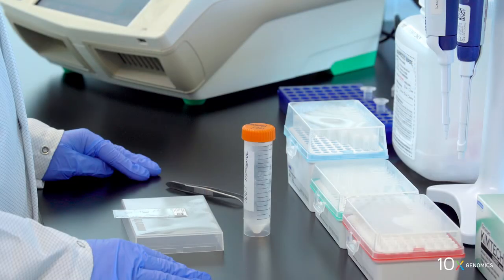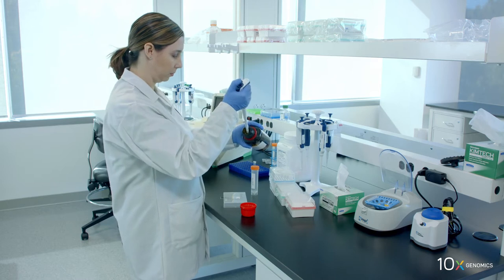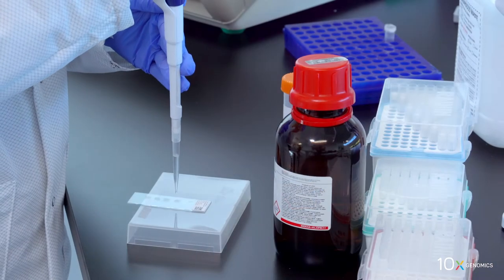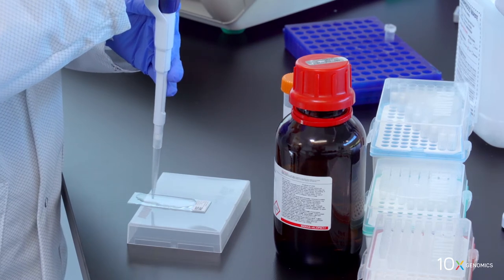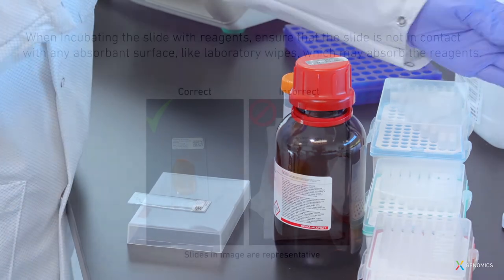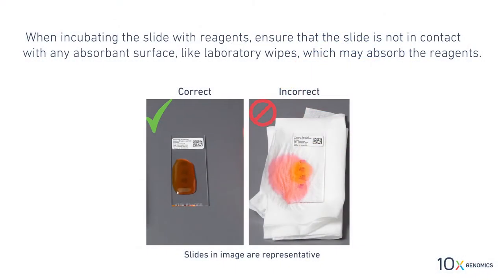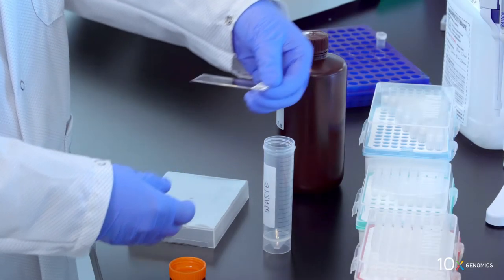We are ready to stain the tissue. Add 500 microliters of isopropanol to the slide to uniformly cover all tissue sections. Keep the slide flat on the bench when adding reagents to the active surface. Incubate for one minute at room temperature. When incubating the slide with reagents, ensure that the slide is not in contact with any absorbent surface like laboratory wipes, which may absorb the reagents.